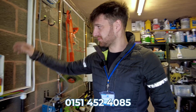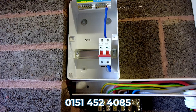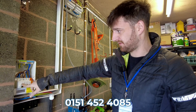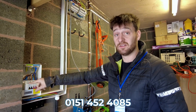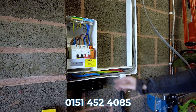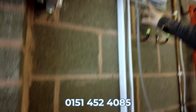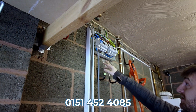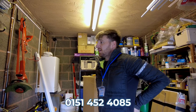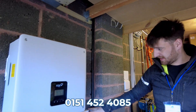Since we last spoke, we've put in a new four-way board for the solar, to make sure we're completely 18th edition compliant. We've got a surge protection device and a bi-directional RCBO which will service the solar. We split the main tails so we can feed the new board — we've got three Henley blocks there. These service the split supply between the existing board, which as you can see isn't great, and the new board which will feed the solar.